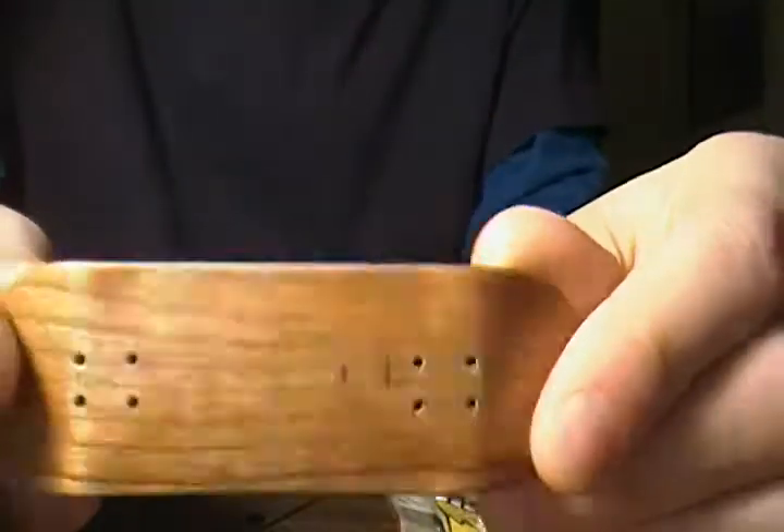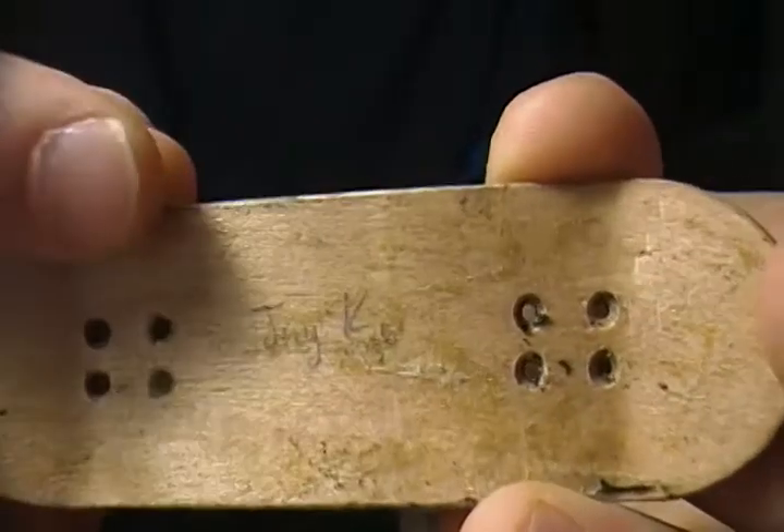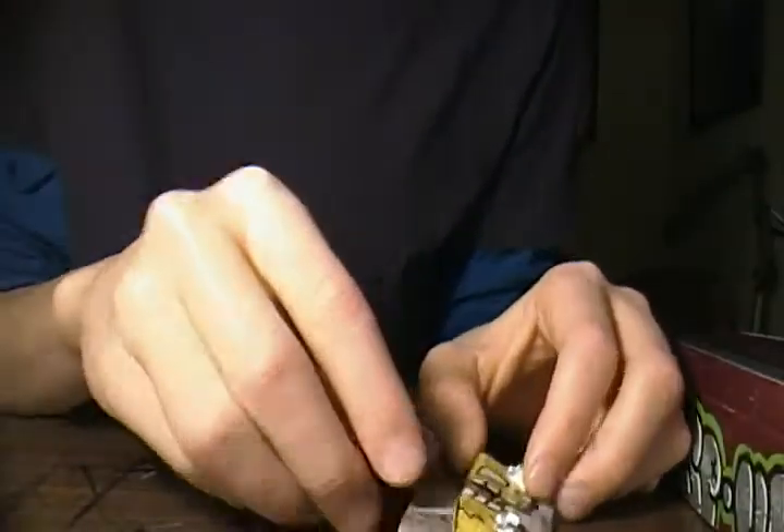This one will be $8 because it doesn't have grip tape — J deck, split ply in the middle. J Kowalski I think, or something like that. That'll be $8 shipped. I'm only shipping in America, just to let you all know.